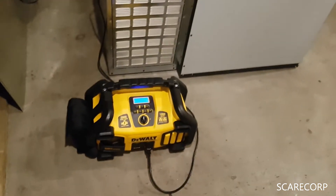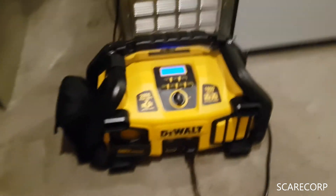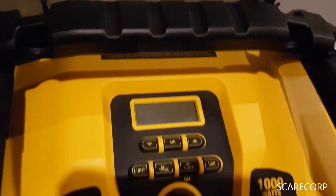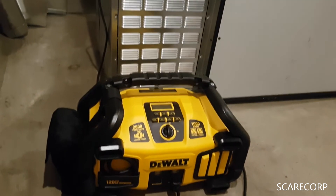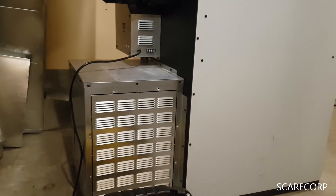I could get a generator, put it outside, deal with the fuel and the noise. But I'll tell you what this is good for — it's for something really quick. You don't have to fight with the generator, you don't have to run any cords. If you're not really set up for that, this is going to work a lot better for you.